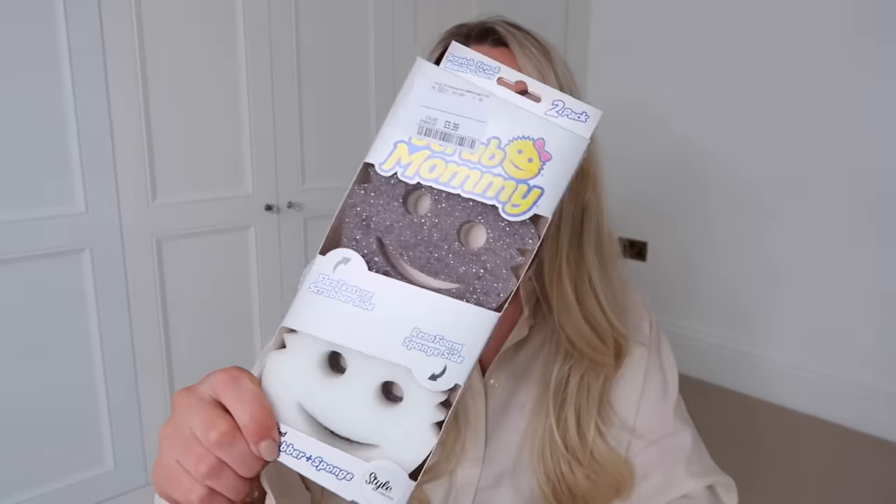I also picked up this from the beauty section in TK Maxx — it's from the brand Common Care and it's a microfiber hair drying towel. I love using these, so I decided to pick up a fresh new one at £5.99. Then this was more of an impulse till purchase, but whenever I see the white and grey simple-looking Scrub Daddies, I tend to pick them up — I much prefer these in my sink to a bright yellow or pink one. These were £5.99 for a pack of two Scrub Mummies with the softer sponge side.